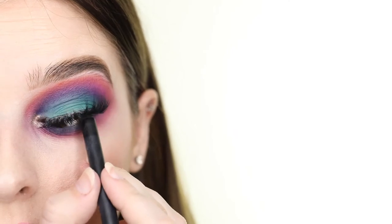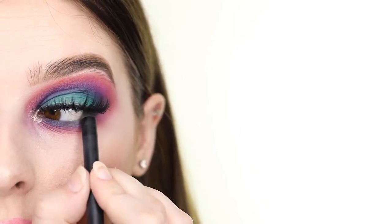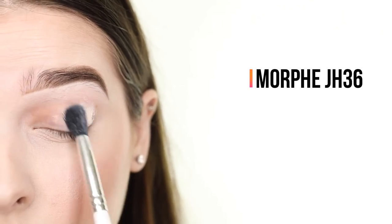The Vizofree Lashes in style D20 are available on AliExpress. Finally, I'm tightlining with the Pixi Endless Silky Eye Pen and adding mascara to my lower lashes. And that completes this look.